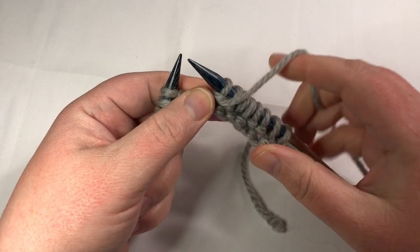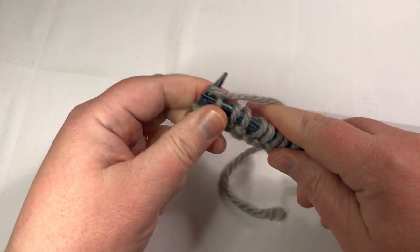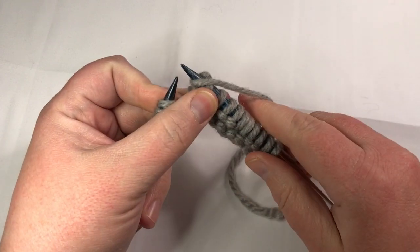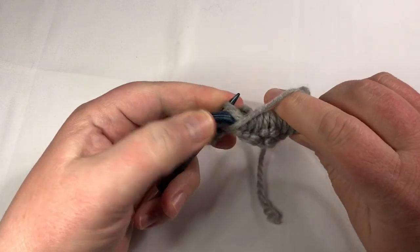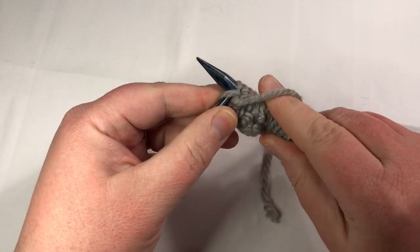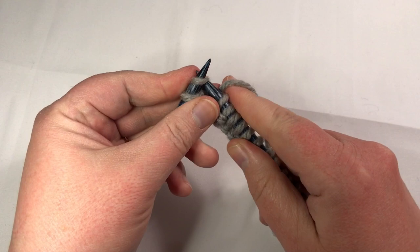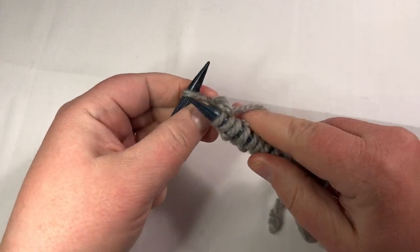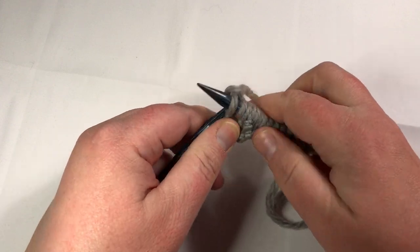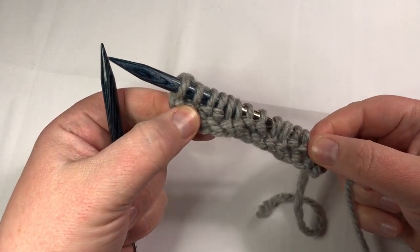We've repeated it once — now we're going to repeat it one more time. Put the yarn to the back, knit two; yarn to the front, purl two. We have two stitches left. Put the yarn to the back and knit those two — you're repeating the first stitches that you did that were knit. This applies to any of the stitch patterns. From here on, you just knit the knits and purl the purls — that's how it's easy to remember on all the following rows.